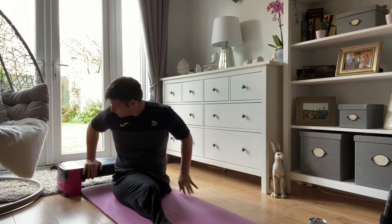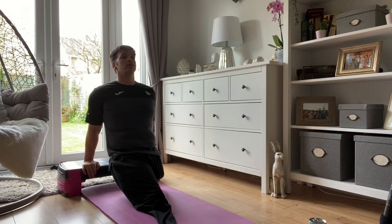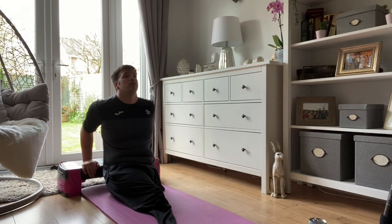The next exercise is going to be a dip. You can also do this off a sofa, a chair, or your stairs. Again I'm going to be using the box behind me. One, two, three, four, five, six, seven, eight, nine, ten. If you're a chair user you can use your wheels to push up on, making sure that your brakes are on so you don't move, and try to get full extension on your wheels, getting up nice and high off your seat.